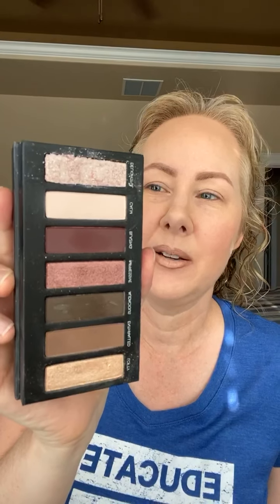This is palette number six — if you haven't met it, go get yourself introduced. It's still available but only for a limited time. This is probably my favorite palette. I say that about a lot of palettes but I really, really like this one. It has a lot of versatility and these colors really do look good on anybody — any skin tone, any eye color.